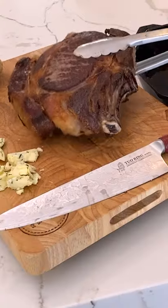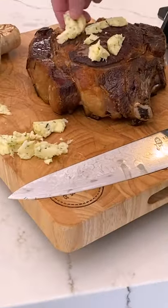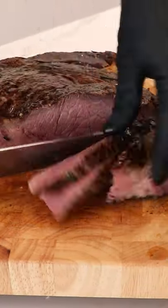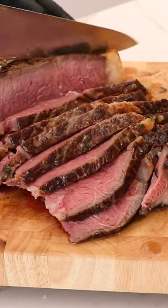Let it rest for 10 minutes with some compound butter on there. The internal temp will rise to 130 to 135, and then carve in for this beautiful wall-to-wall medium rare.